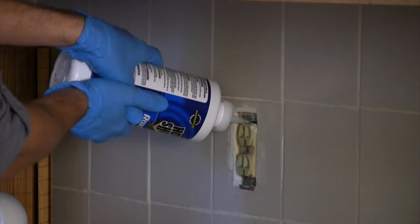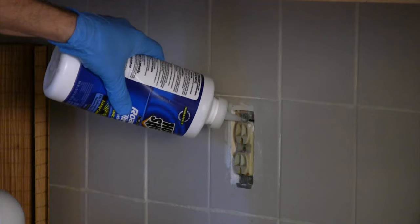Hi, this is Silas Hoover with South Florida Pest Control with a tip for you on how to get rid of roaches and eggs from your house. First, clean all surfaces.